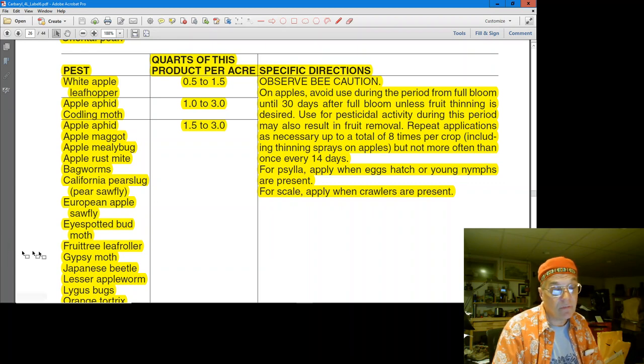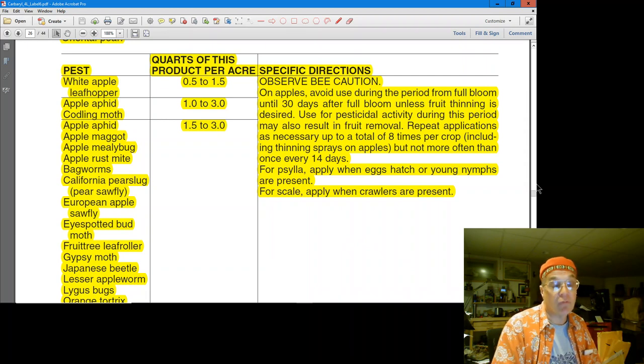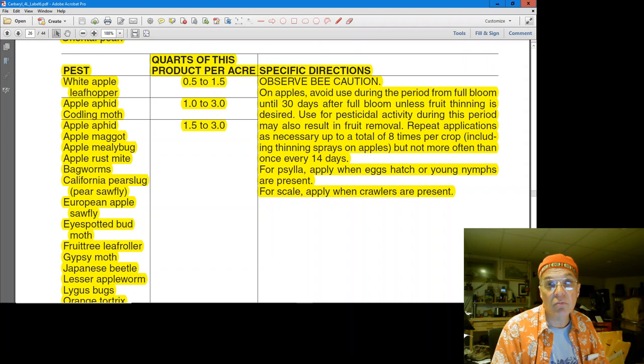If you look at what Sevin 7 covers — remember you can get resistance, but it's a nice, affordable product. There's Japanese beetle on there. There's European sawfly. On an IPM model you want to spray when the pest is present. The pests I have present are certainly the green apple aphid — they're present. I haven't scouted for potato leaf hopper yet; there's no lure for them yet. But I'm going to look for them because that hopper burn really, really annoyed me.